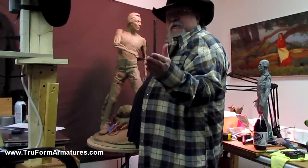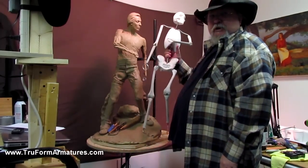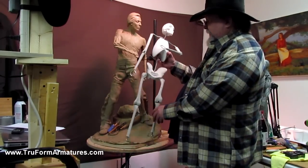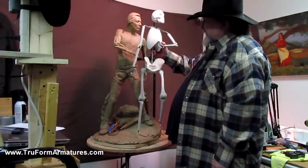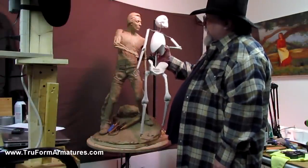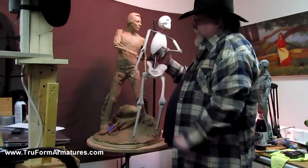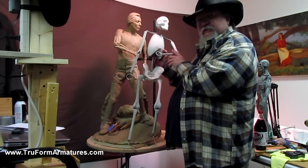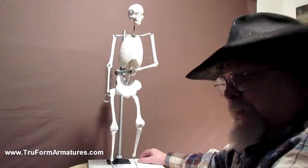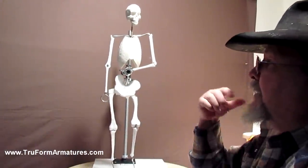Now let me take a moment and show you the actual armature. This is the TrueForm armature I'm using on this Captain Lovewell piece. It's 36 inches, half-life size. A lot of people don't understand how to use these, so let me explain the best way to do this without damaging your armature. I'm going to show you the armature system on this figure — this is the 24-incher.